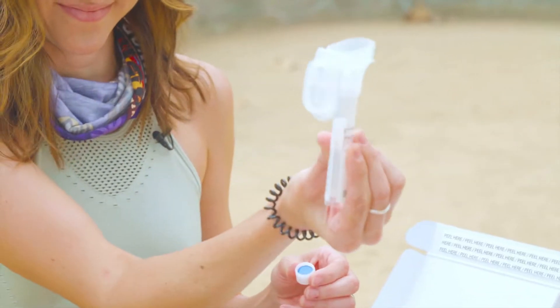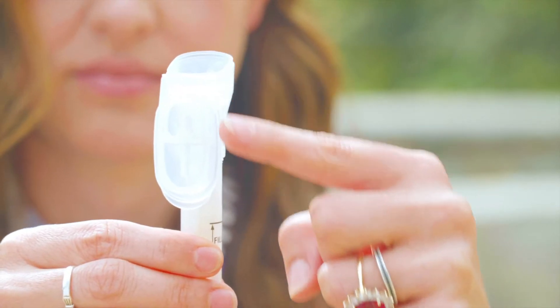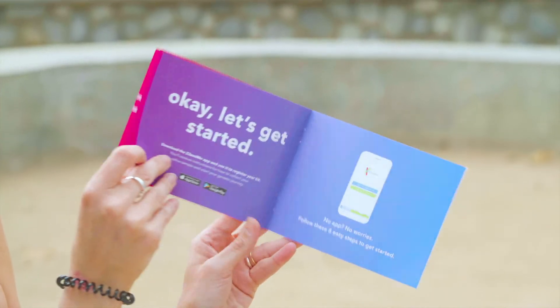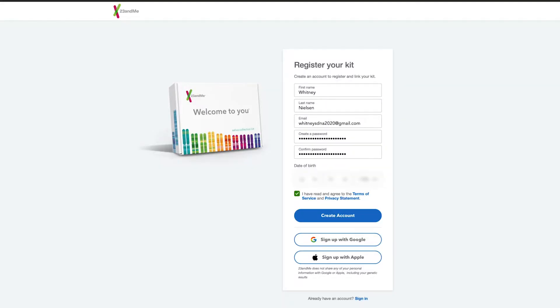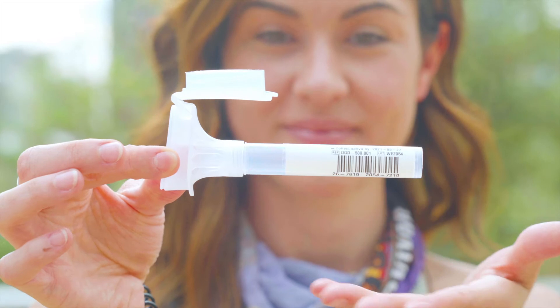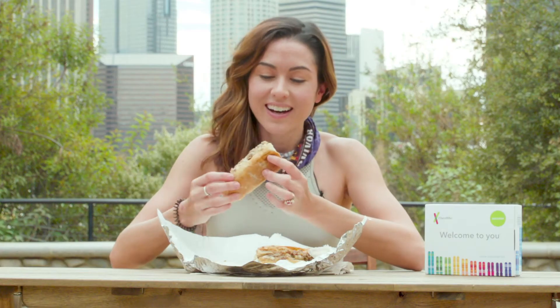Here's what's in the box: you'll find your instructions, tube, funnel with a lid, cap, and seal bag. Make sure you don't puncture the film on the funnel lid. Step one: download the 23andMe app or go to 23andme.com to register your kit with the barcode. It's a good idea to write the number down or take a picture of it just in case.